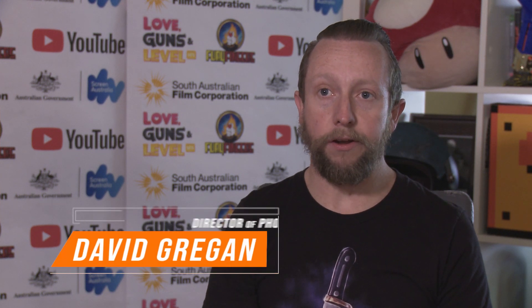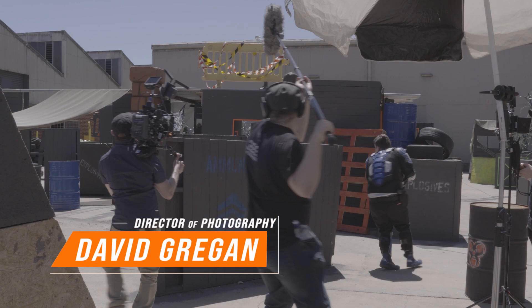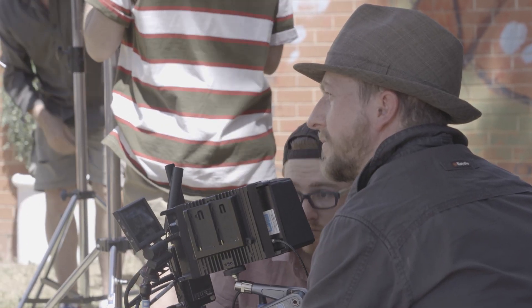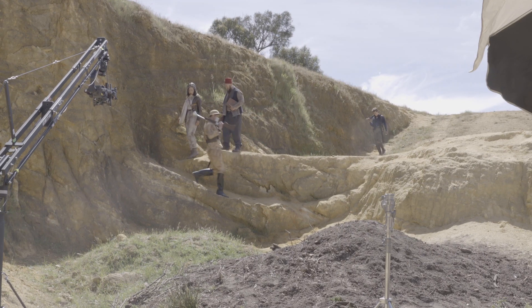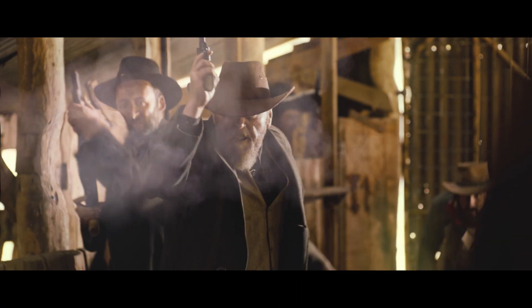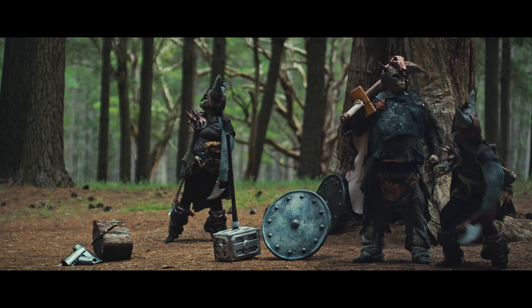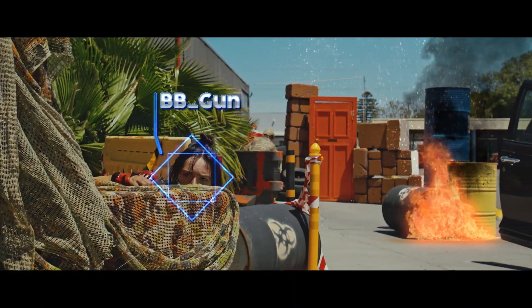My name is David Gregan and I was the cinematographer on Love Guns and Level Ups. One of the really good things about this project is the variety of the different looks of the worlds. Each world had a different color palette, different textures, different looks. Being given the creative freedom to create a whole bunch of different worlds and looks within one series is pretty rare really.